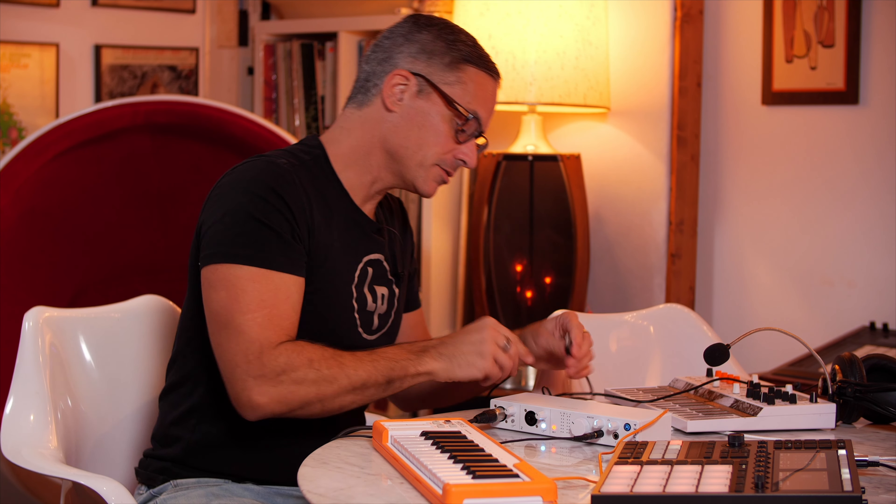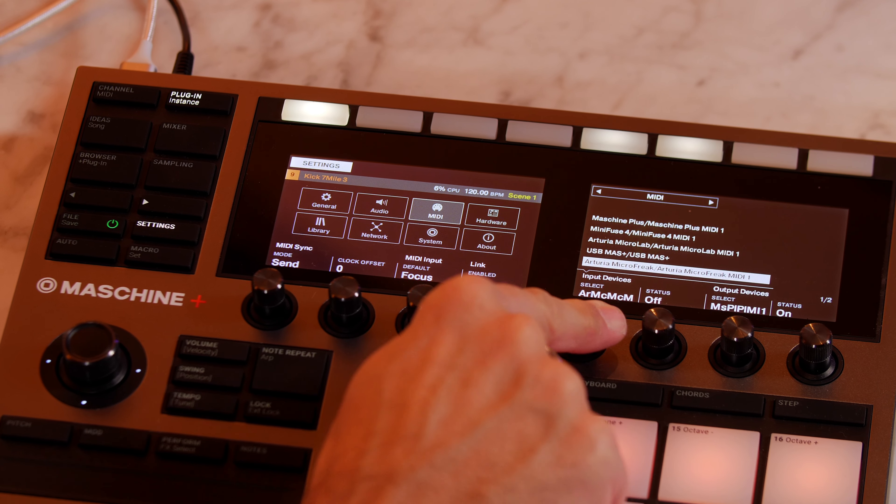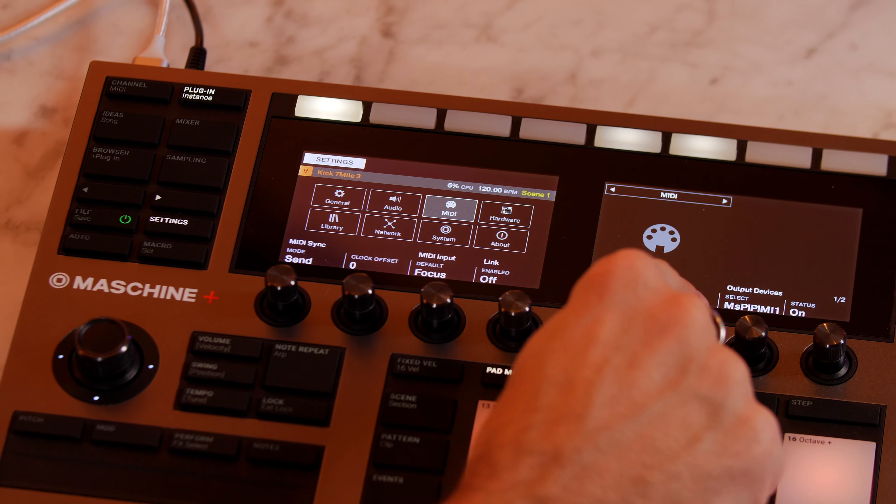My guess is that it won't work, but I could plug the keyboard's USB directly into Machine Plus since it has two USB ports as well. Going to settings and MIDI input devices — we can see the MiniFuse 4 MIDI shows up, so we can access its MIDI ports and turn them on with the status button. And since I plugged the keyboard into the audio interface, look — the MicroLab MIDI is actually showing up. So now I have a free port on my Machine Plus for something else, and I've still got one more USB port I could use for something like a Micro Freak.